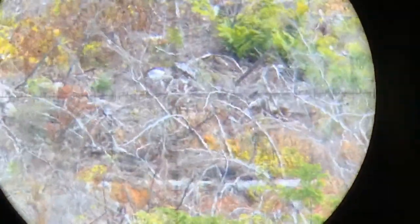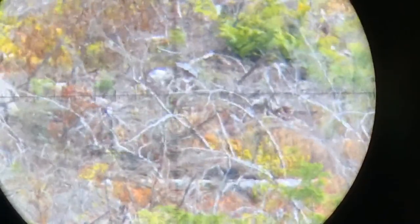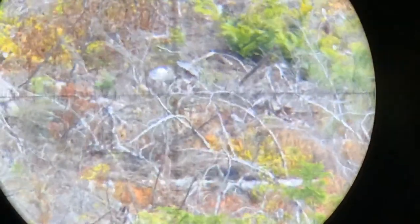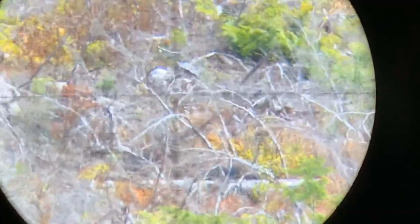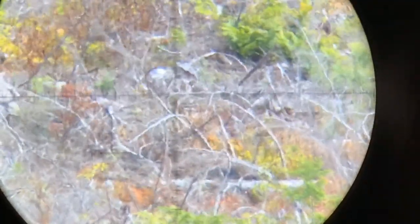Let me make sure the chronograph radar's pointed downrange — that's a target. I got a dial. It was 19 for 35 meters, dialed three and a half, or three and change.